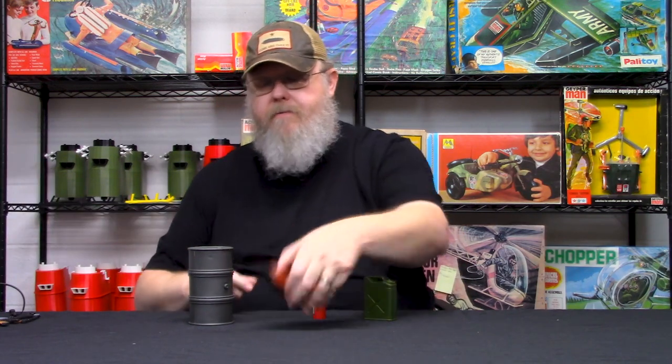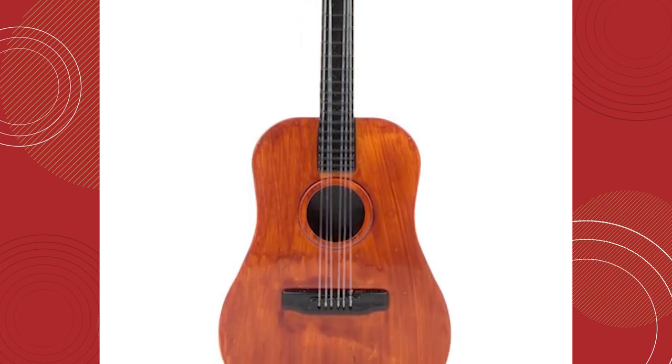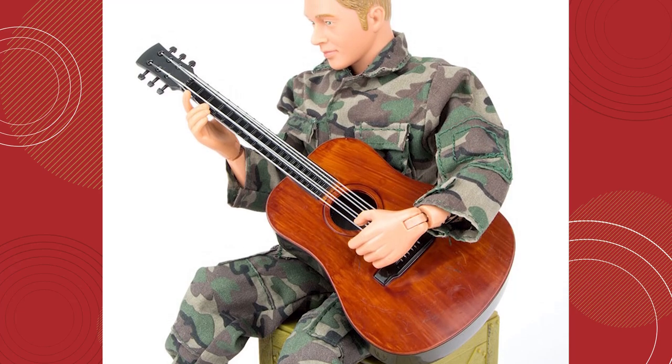Another great diorama piece we came across that we really like is the guitar — the acoustic guitar. It actually has the strings on it and a very nice veneer on the front. I think this originally came with the set that had bunk beds and the locker for the figure. That set sold out, so it was really nice to be able to get this piece separately.